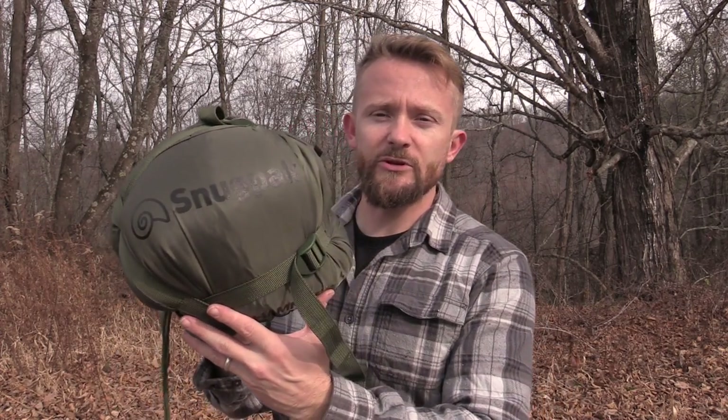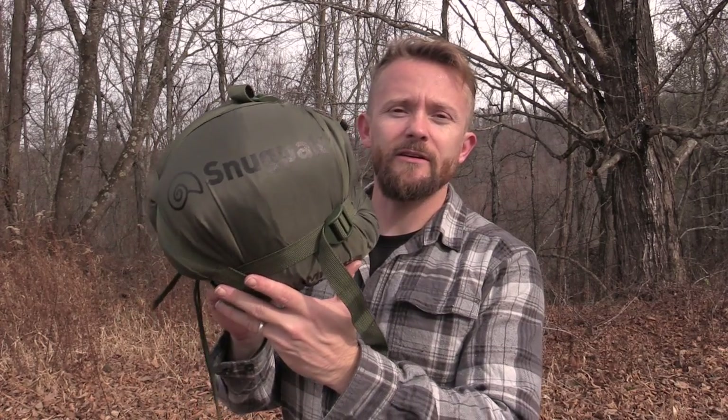Hey there, folks. This is the Outdoor Gear Review. I am Luke, and today I'm reviewing the Snugpak Hammock Under Blanket. Go ahead and get comfortable. Let's take a look at it now.